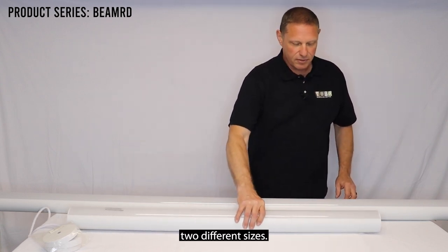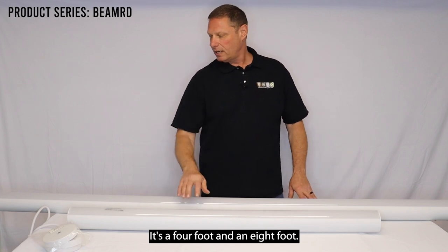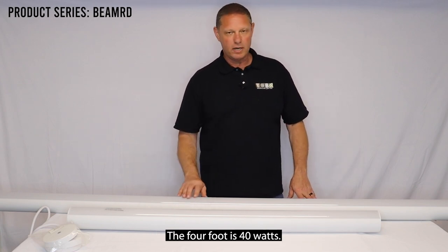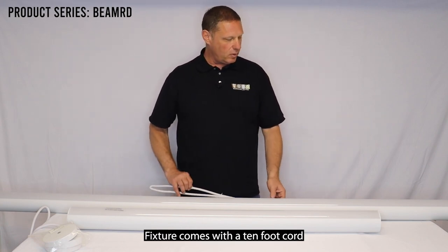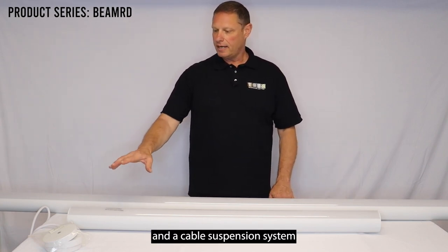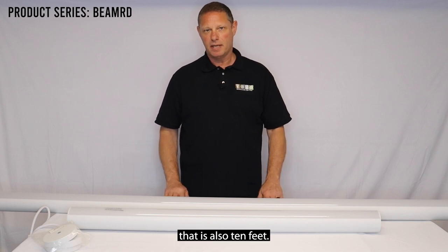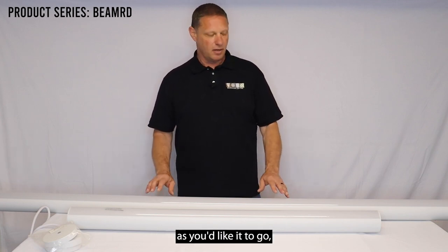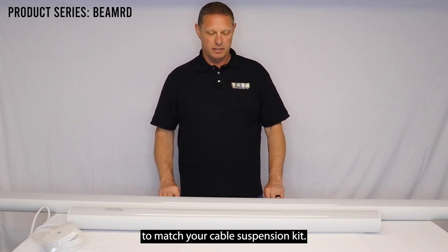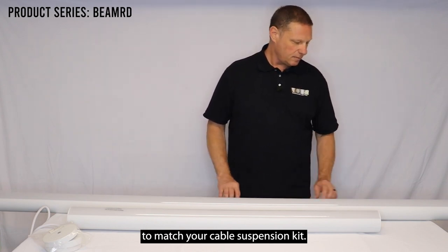This fixture comes in two different sizes: a four foot and an eight foot. The four foot is 40 watts and the eight foot is 80 watts. The fixture comes with a ten foot cord and a cable suspension system that is also ten feet. It adjusts up as high as you'd like it to go, and then you can trim your cord to match your cable suspension kit.